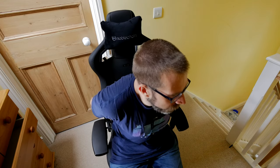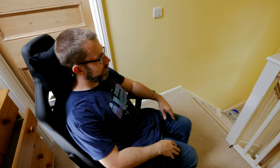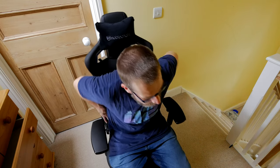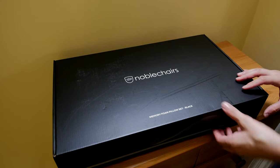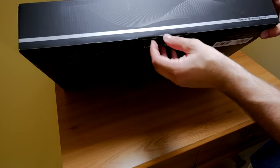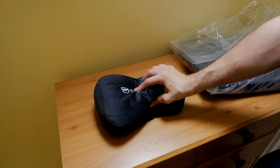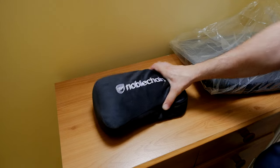From the overall seating experience, it's a very nice looking chair — it stands out and looks the part. It is worth splashing out more for the memory foam cushion set. Unfortunately, this is another £50 on top of the price you're already paying for the Epic Black Edition, but you really need them. In my mind, these are much, much better.